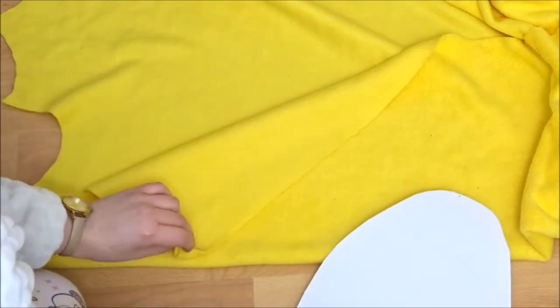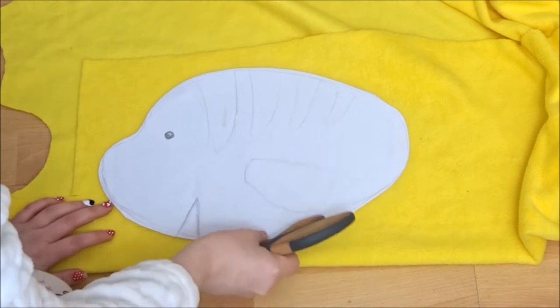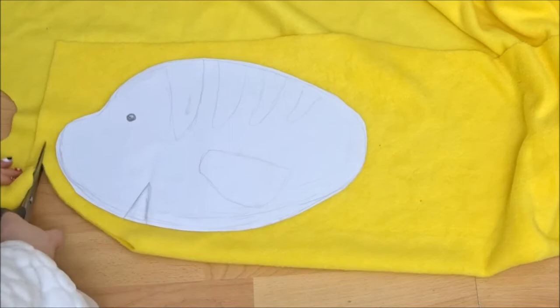To start off I put the yellow fabric on fold so I cut out two layers of it, and I just drew out a simple flounder pattern without his tail and top fins, and cut around that leaving a seam allowance.